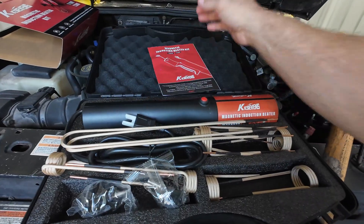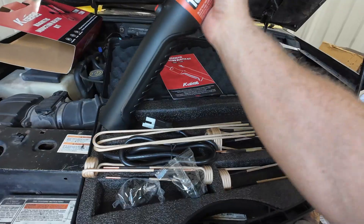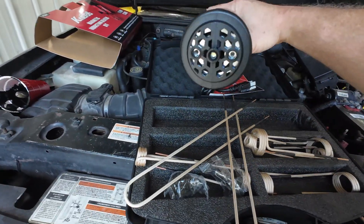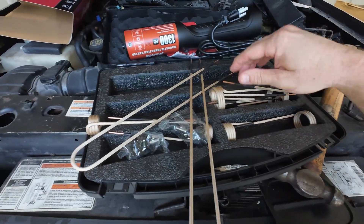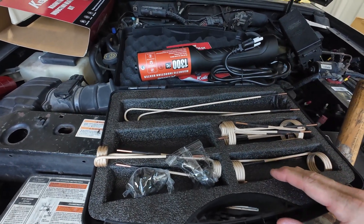Opening it up, there's a manual. This is the actual heater itself — you can see it's a pretty hefty unit. It also comes with a bunch of different tips for different scenarios.